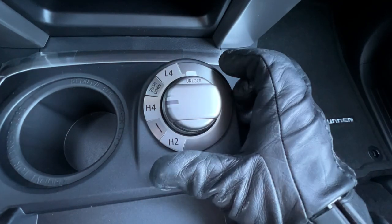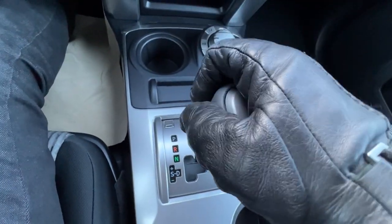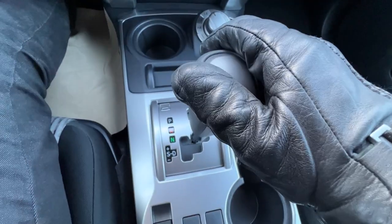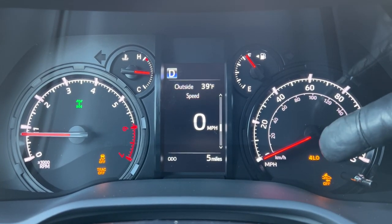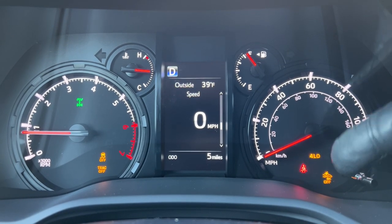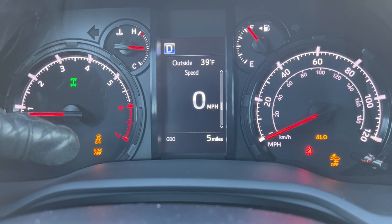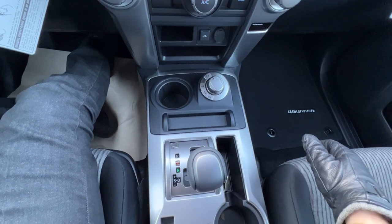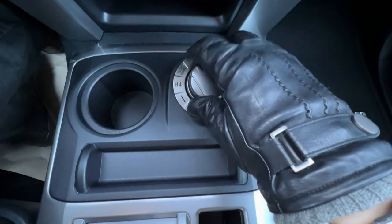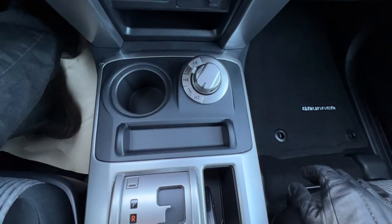The four-wheel drive system is operated with a knob — this little slit here lights up blue at nighttime. You can turn this into high four on the fly while moving up to about 50 miles an hour. But to put it into four low, bring it down into neutral, then put it into low four, and pick whether to go into drive or reverse. Once you're in four low and in drive, you'll see a little orange symbol saying four low, and you'll notice your pre-collision system is turned off. The vehicle stability control and traction control are also turned off to maximize power and wheel slip in treacherous terrain — just keep it at low speeds. To get out of four low, put it back into neutral, twist the knob back to four high, then you can choose to put it back into two-wheel drive on the fly.